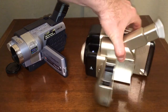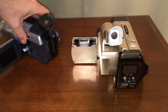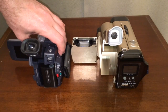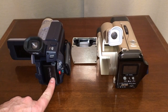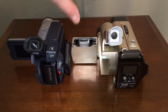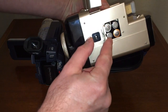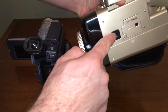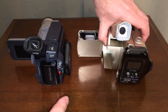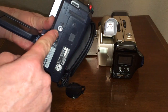So let's just kind of turn them around and take a look and see which one of these may be better than the other. This one uses a rechargeable battery pack that plugs in on the back. This one uses AA batteries — they go in the bottom. It's got a place for a tripod on the bottom, and this one's got a place for a tripod on the bottom too.